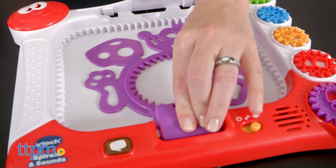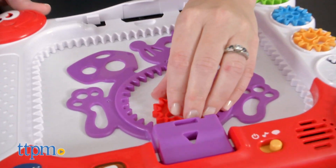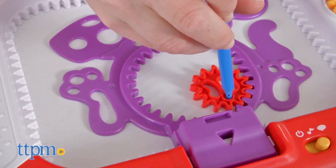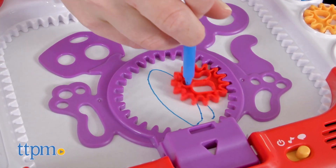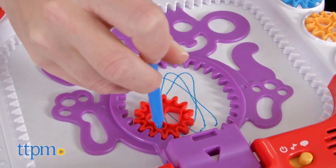The art board recognizes when the different stencils are inserted. In drawing mode, kids simply pick one of the five gears, place it in the center of the animal stencil, and use the marker to roll the gear inside. A spiral shape will start to form and kids will hear animal phrases, fun facts, sounds, and music as they roll.